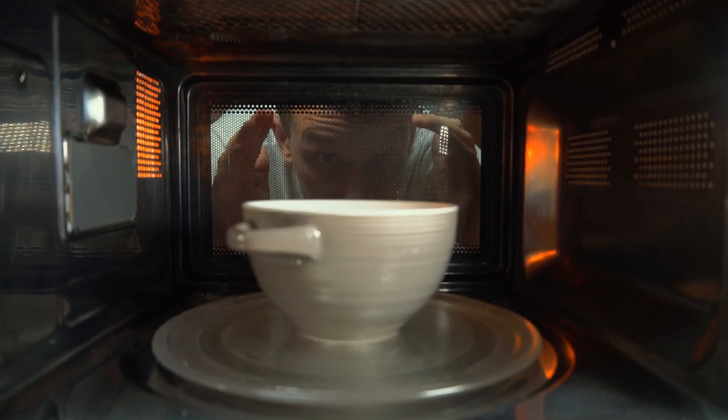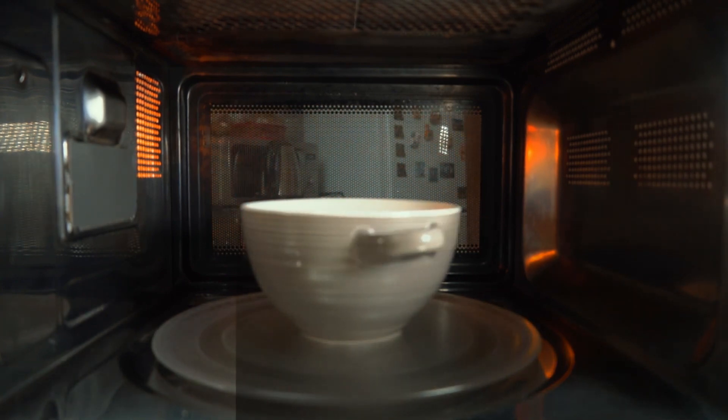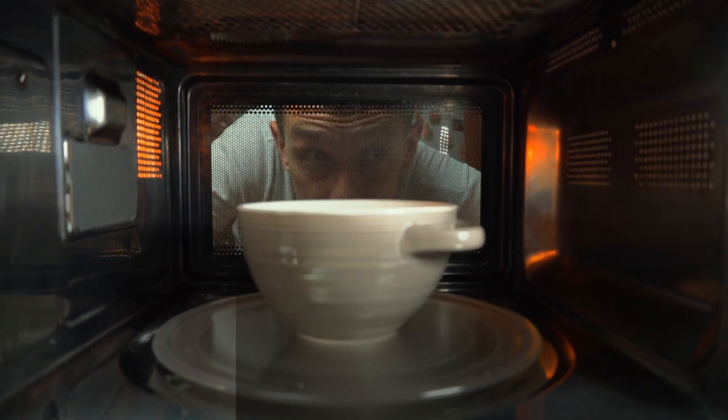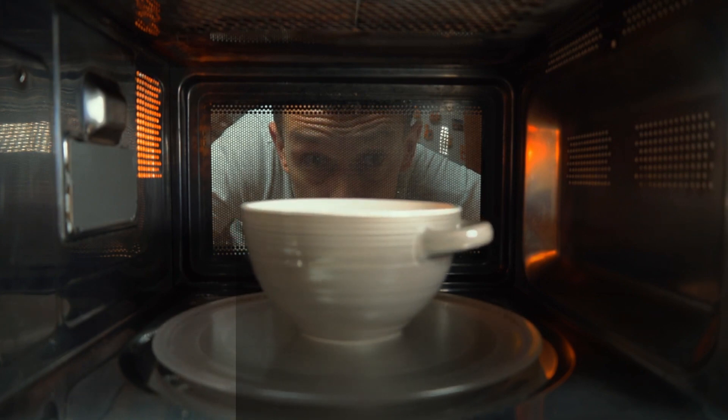You might be wondering, why do I need a stabilizer for my microwave? Well, let me break it down for you. Microwaves are sensitive electronic appliances, and power fluctuations can cause serious damage. These fluctuations, if not managed properly, can lead to irreversible damage to your beloved microwave.